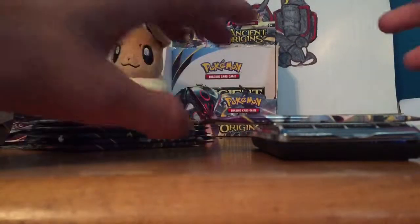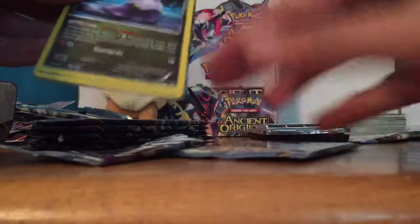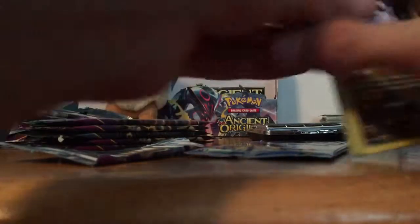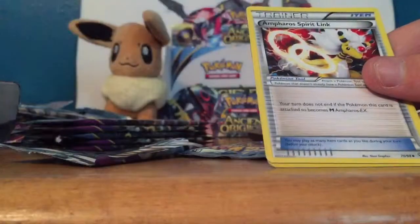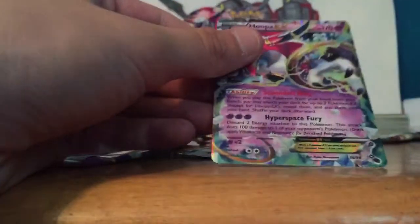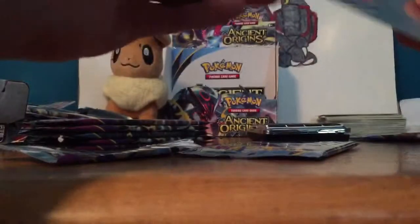Alright, 20.01 — this one has something good in it; at least a hollow. It's over 20 and I feel like that's a really good indication. Goomy, Inkay, Bunnelby, Persian, Golurk, Dangerous Energy, Koopa, Spirit Link, Inkay, and Hoopa EX! That's my favorite one of those. I don't need any more Hoopas, but if I ever want to build that Turbo Mega Rayquaza deck I've got the Hoopas for it — that's a pretty good pull.